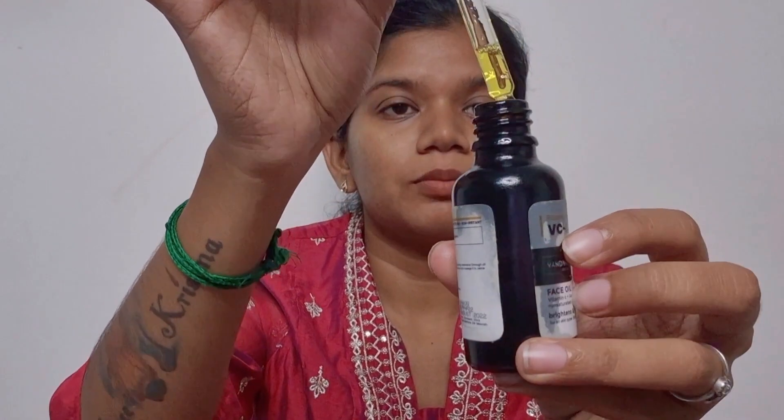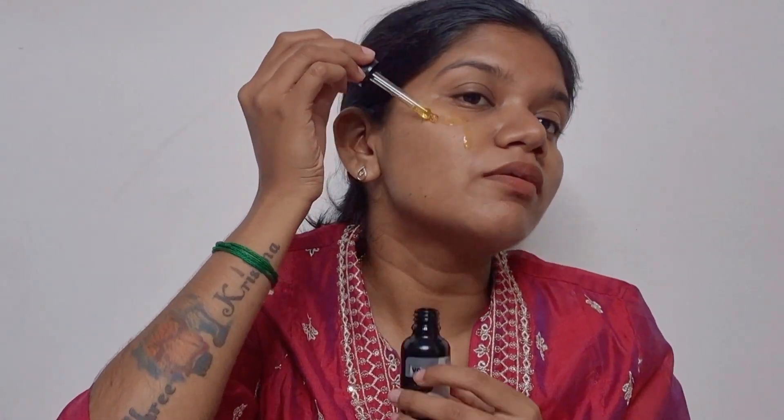First, we have to prep the skin — face prepping. We are going to look at the face prepping. This is the rose oil. How do we use facial oil? We use aloe vera — it is dry. I use it too, but it will be effective.